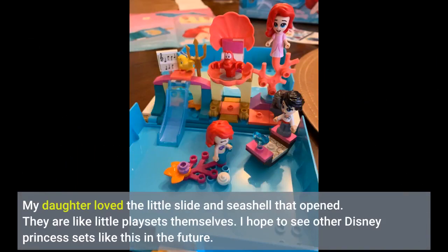My daughter loved the little slot and seashell that opened. They are like little play sets themselves. I hope to see other Disney princess sets like this in the future.